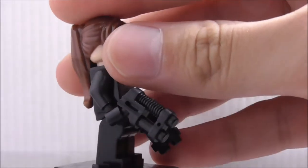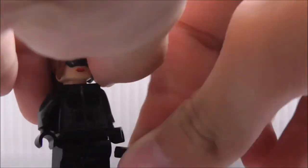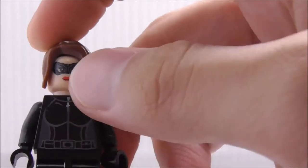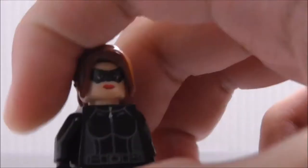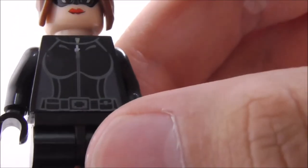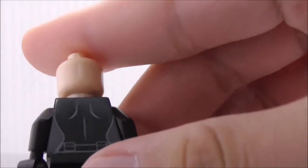This is Catwoman herself. She's armed with two Alien Conquest pistols — let's remove those. Her hair piece is a very nice piece; I don't have this one in my collection so that's definitely cool. Her face has the mask and lipstick detail. Her suit has a zip down the middle, kind of like a Black Widow suit, and the belt has some pouches. Removing her hair piece, there's no alternate expression, which is a bit weird.